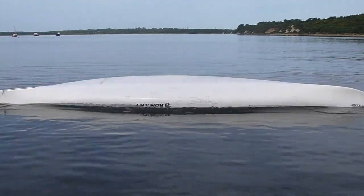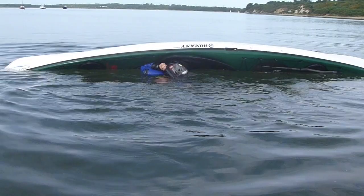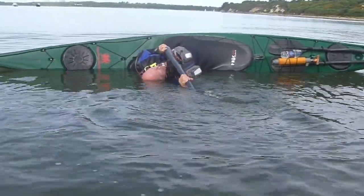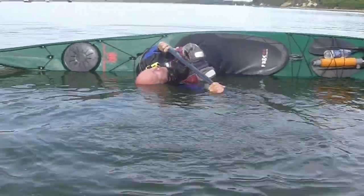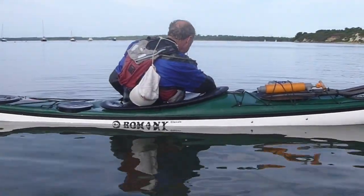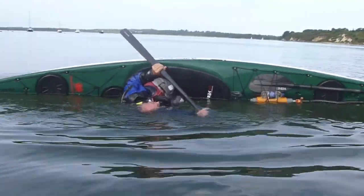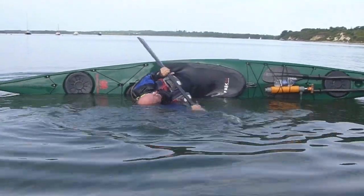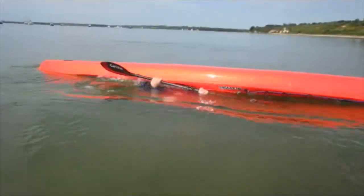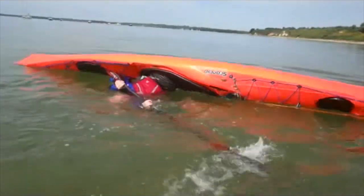Now we're going to have a little roll. As you can see, the roll didn't work first time — that's not uncommon. But Alan doesn't worry about that; he just goes into the scull, puts himself into the side scull position, and that gives him support while he sorts himself out — and up he comes. Again, the initial roll didn't work quite as intended, so he just put a few sculls in there and settled himself down. Here we see it with the Euro paddle.